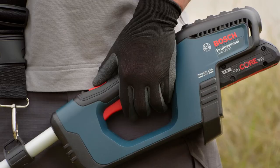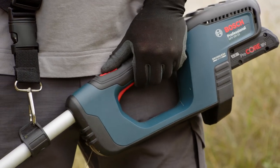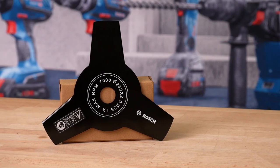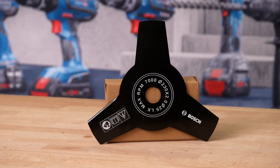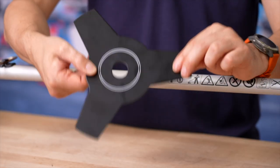Spec wise, it has a no-load speed of 6,400 RPM for excellent cutting performance, with constant electronics to maintain motor speed under changing loads. It also has variable speed control and an active motor brake to stop the blade in less than five seconds. The metal blade is laser cut and manufactured to be very sharp and durable.